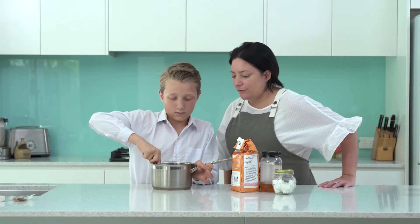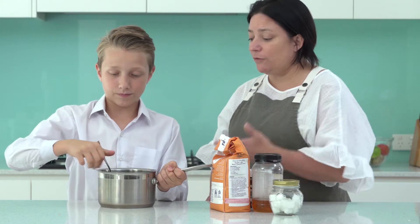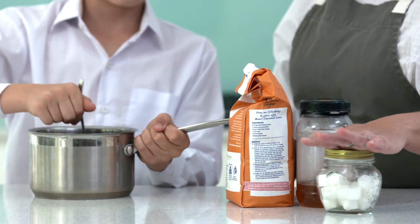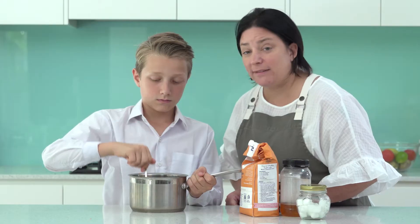Oh good, Vinnie, you've already got started — well done. My kids know this recipe really well, it's so easy. So Vinnie's put some honey, some coconut oil, some sugar, and some nut butter into this pot and slightly heated it.